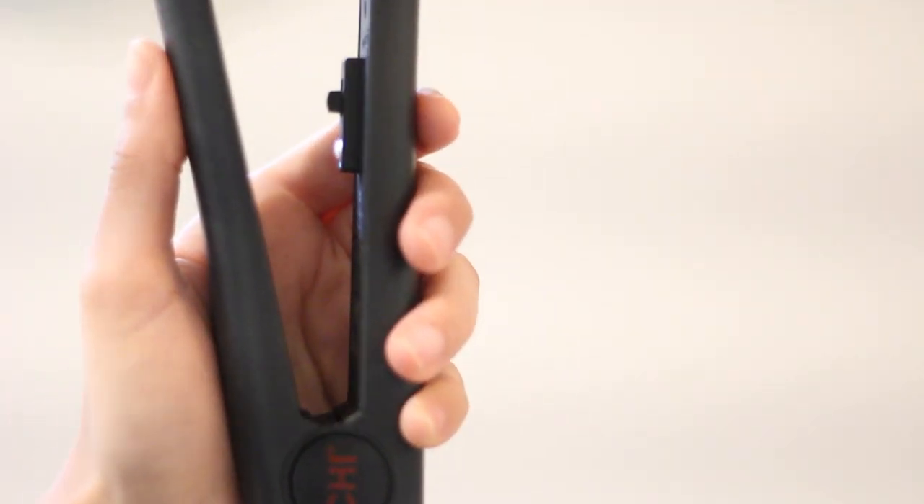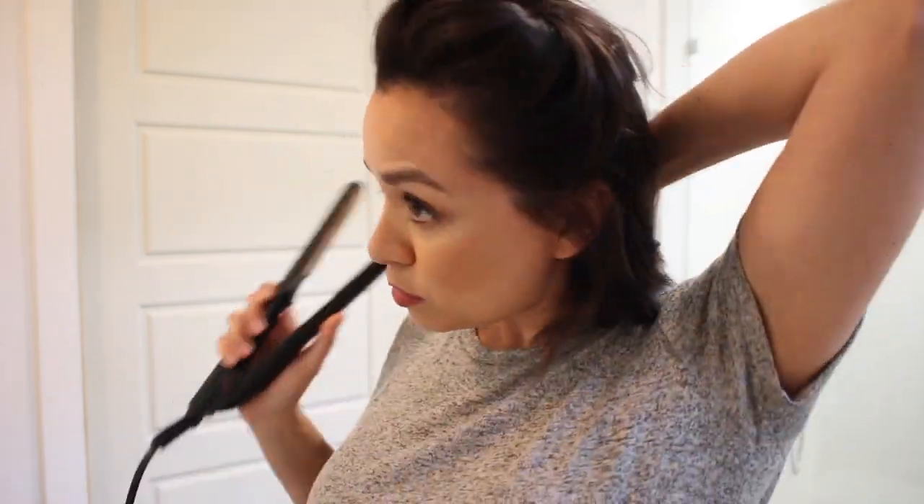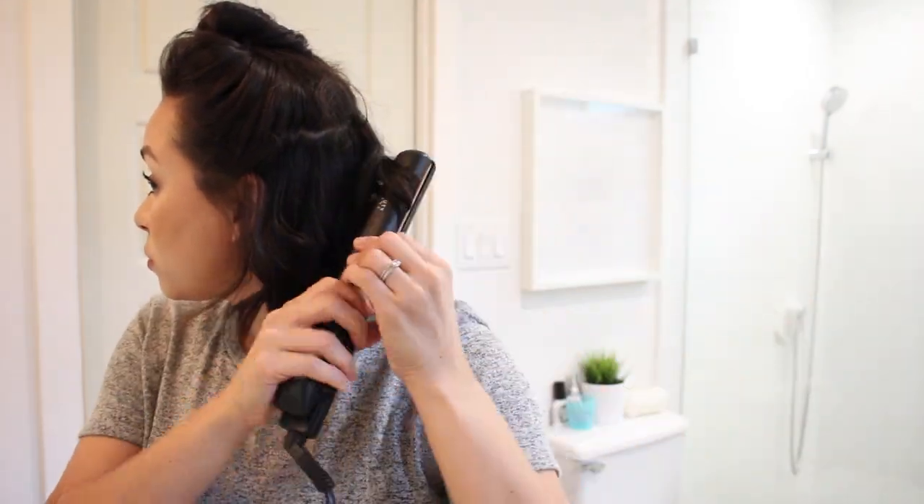So today I'm using my Chi iron and I'm really loving it. I needed one forever — that old one I had was like eight years old. But I love that I can do waves, I can do curls, I can straighten my hair. It's so versatile and it's just one tool, so super easy for traveling.